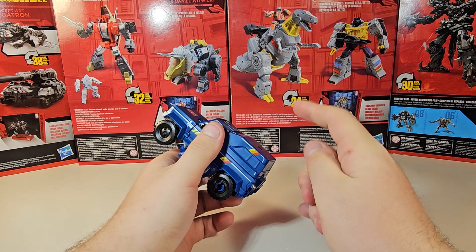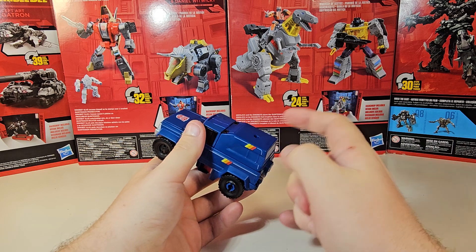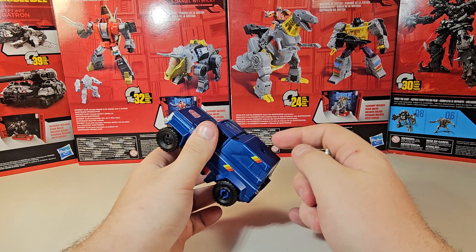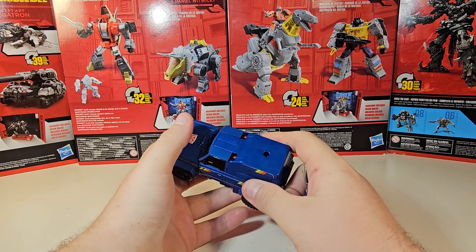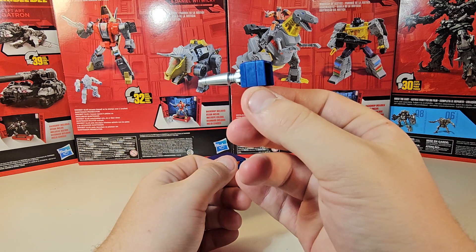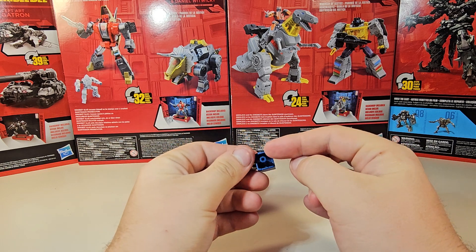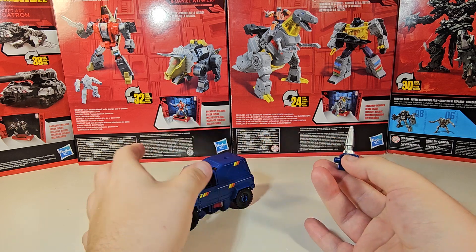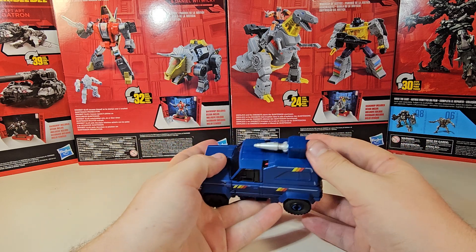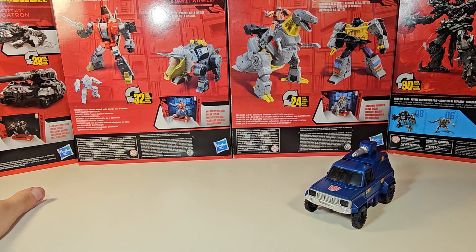He does come with one accessory aside from this back panel, which you can separate — and we are going to have to separate it in order to get him into robot mode. I tend to separate it because it just makes my life a little easier. The one accessory he comes with is his gun, and it is blast effects compatible. It's done in this blue plastic, painted silver, so it's not terrible. There is a peg on the bottom so you can totally peg it into the top. Next we're going to get into scale comparisons, then the transformation, and then final thoughts.